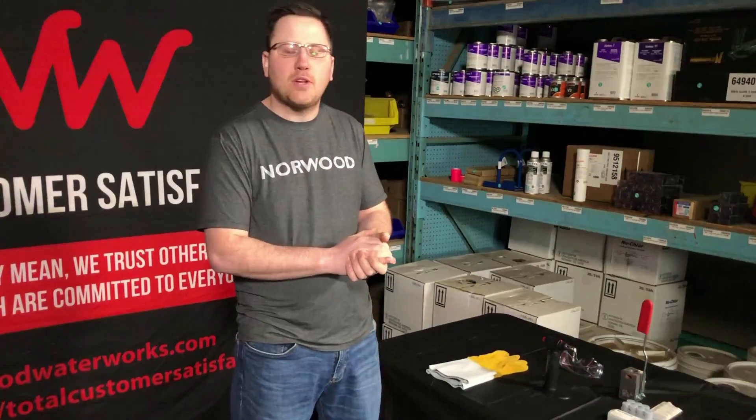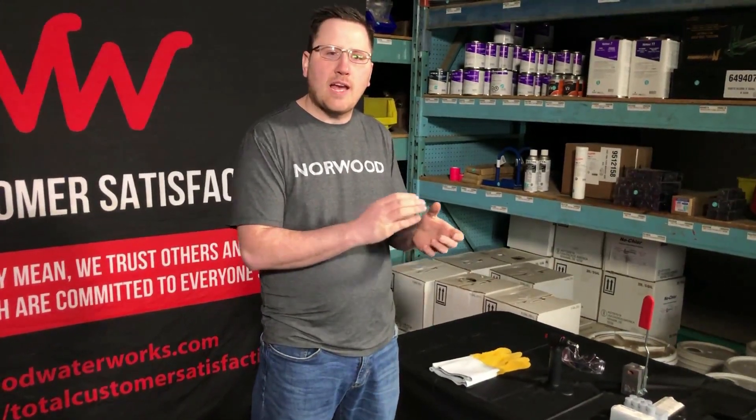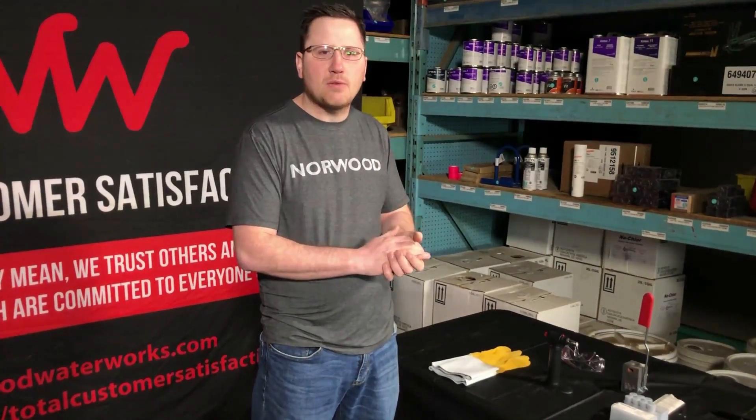Hi, I'm Brett. Welcome back to another Norwood Waterworks video. Today we're going to be talking about CAD welding, also known as thermal welding, which is used to attach your sacrificial anode to any of the metal that you may be putting into the ground.